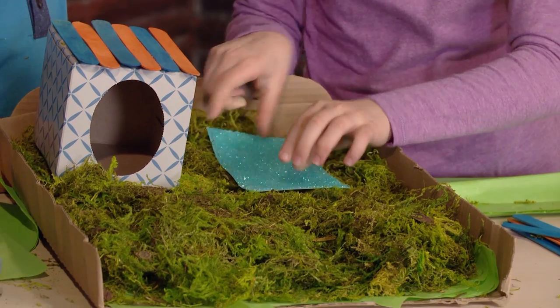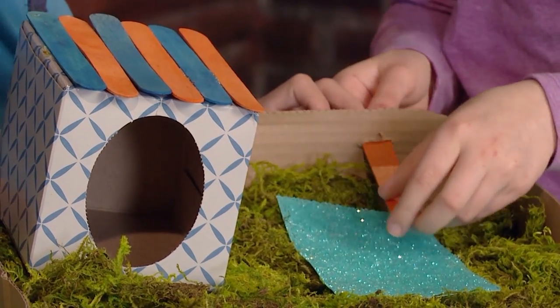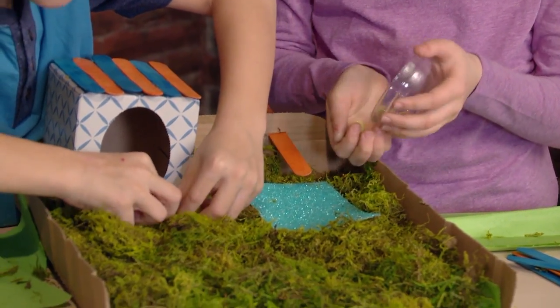A sticker pool. Add a diving board. Glass beads for a path.